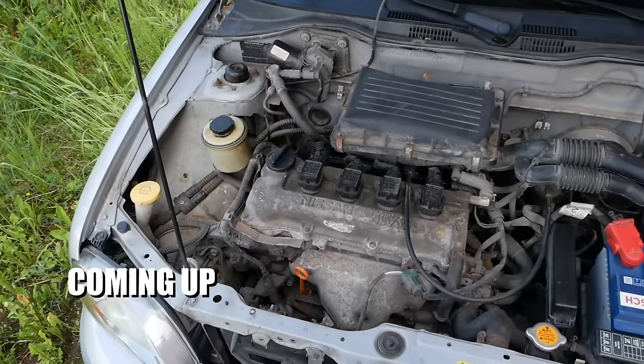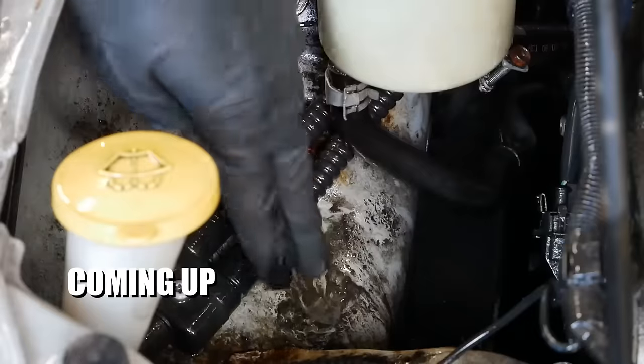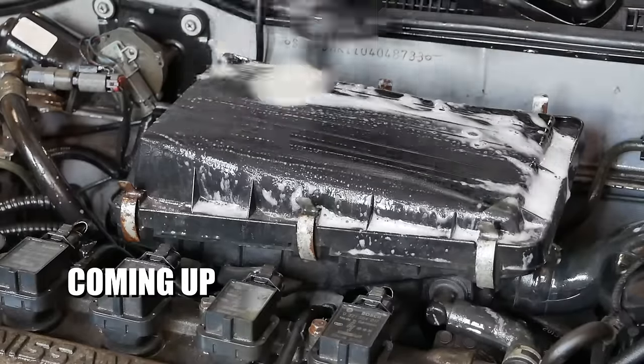What's up guys and welcome back to another episode. In this one we're giving the Micra a ton of love. There's a lot to do in this episode, so stay tuned and enjoy the show.